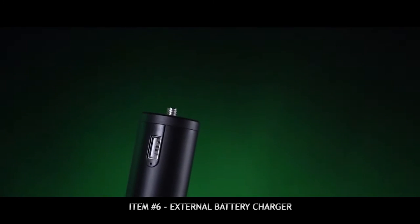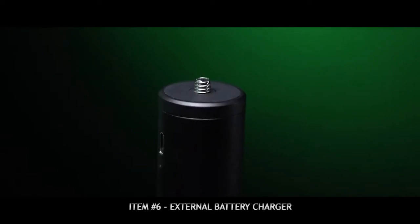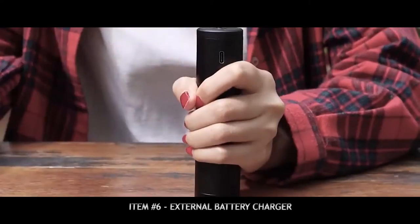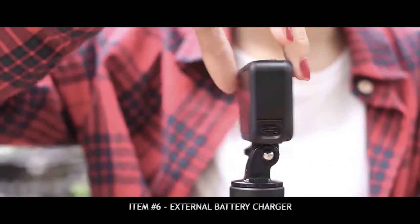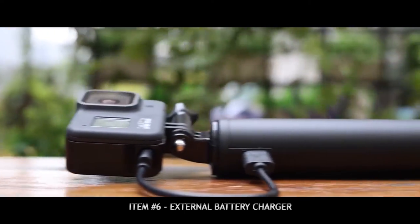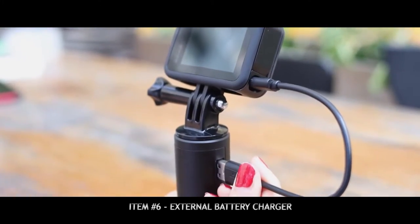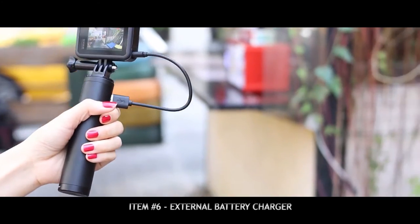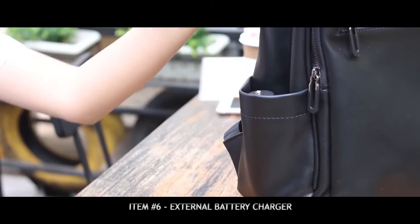This is a grip and external battery by Ulandi, and it's really handy for giving you some extra juice when you're not shooting. You unfortunately cannot charge while you're recording, but when you're between recordings, connecting your GoPro to this external battery helps keep you charged.